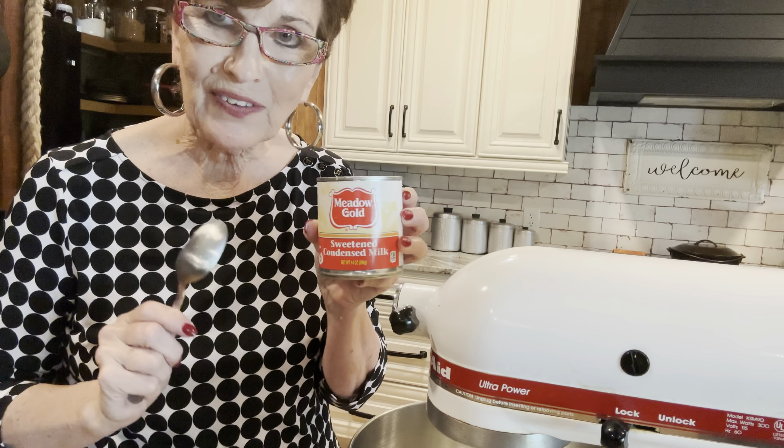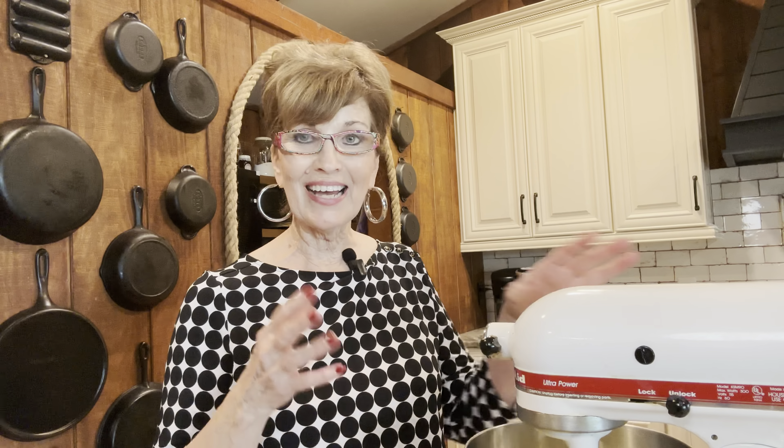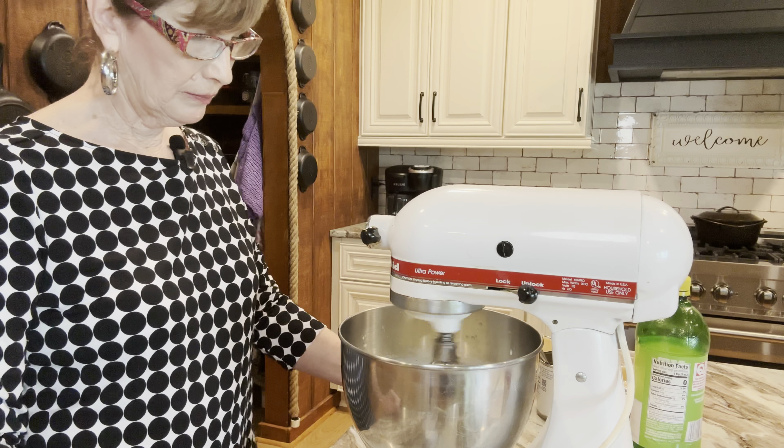Next we're going to add our lemon juice — it calls for half a cup of lemon juice, whether it's fresh squeezed or out of the bottle. I'm using out of the bottle. Check the recipe in the description box — that's where all my info is. And we're going to add that to the cream cheese and Eagle Brand milk. Now we're just going to mix this together until everything's combined. We're going to put it in the pie shells and then chill them for two hours or more.